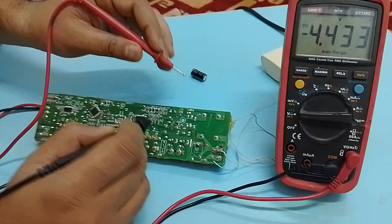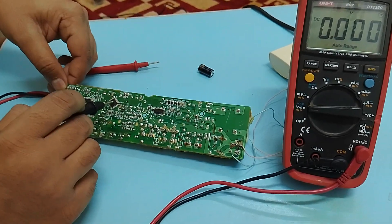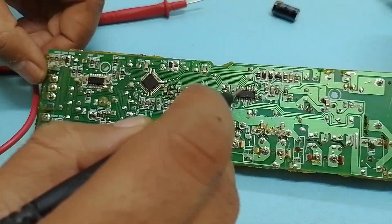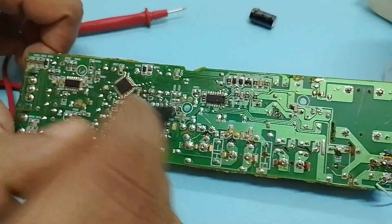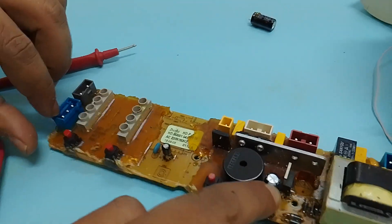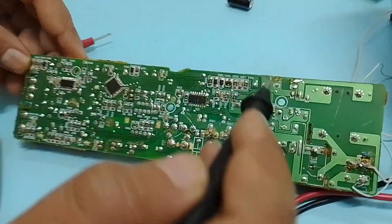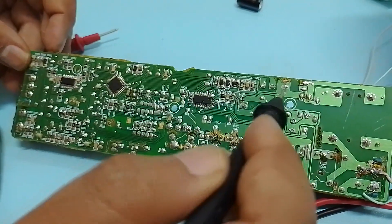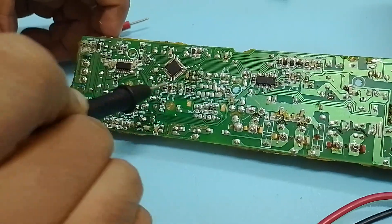Here I have some other ICs. There are three main ICs: this one is the microcontroller, this one is the Darlington IC, and this is another IC of a similar type. This is the start button, and its two connections — the first two come here and the second goes here. In my troubleshooting I have checked all these components very thoroughly and rigorously.